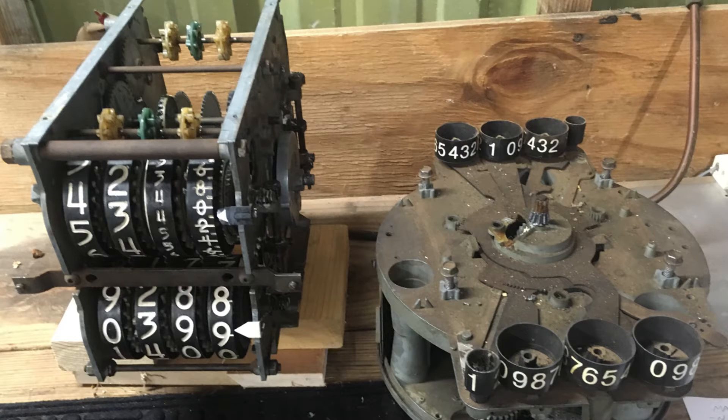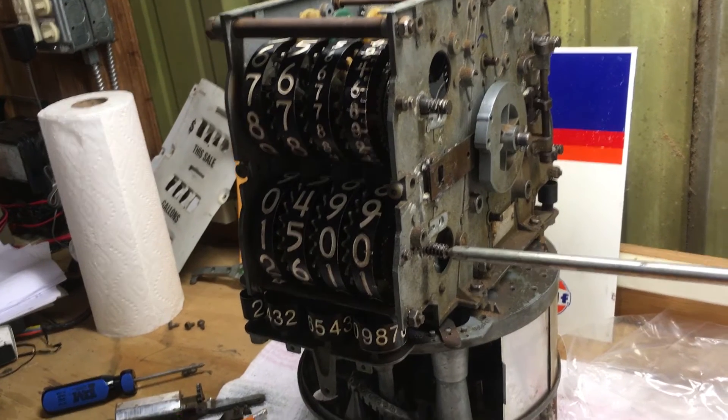First thing is, you can actually take these computers apart — four bolts. The top separates from the bottom. Go ahead and give it a great cleaning and lubrication, and see if that solves some of your problems.